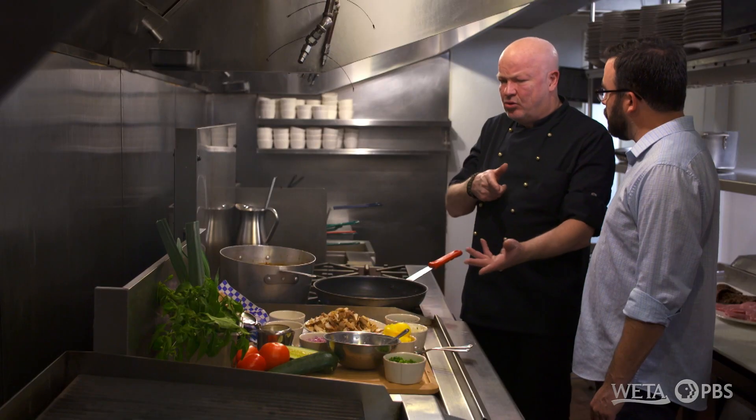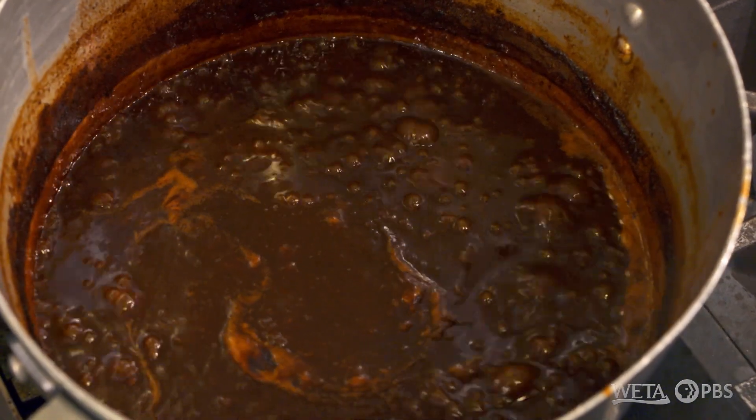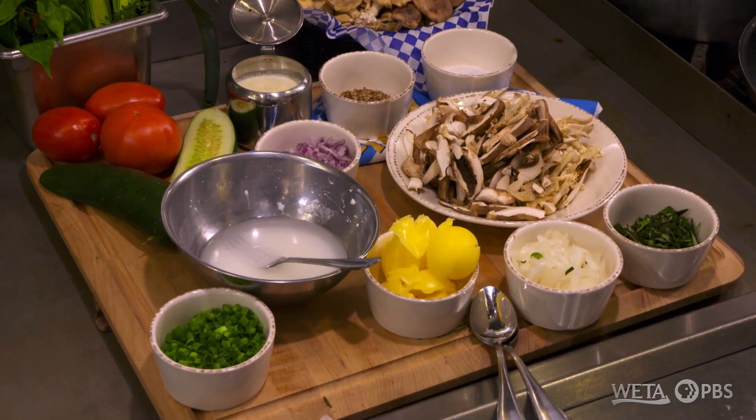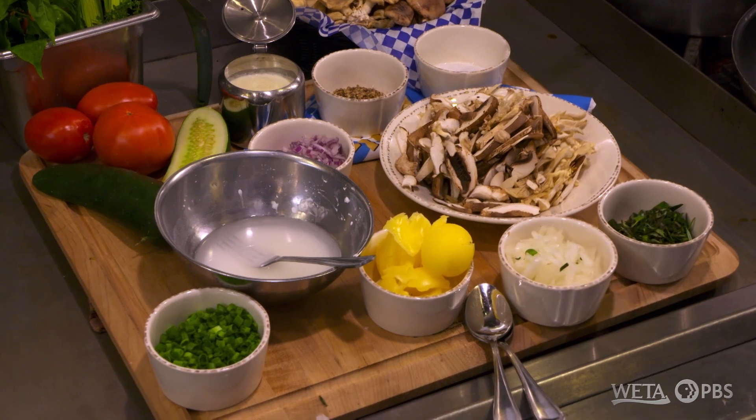Jägerschnitzel means the hunter's schnitzel. You go in the forest and shoot some deer or wild boar. You use the bones and everything to make a demi-glace, and the fresh ingredients like the herbs, the mushrooms, and some cream from your cows. So this is just a rustic, kind of country German dish right here? Yes, it absolutely is.